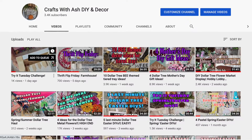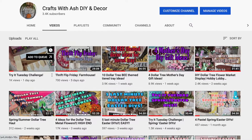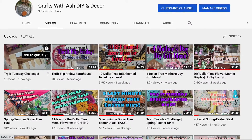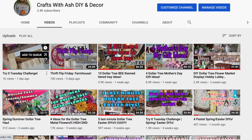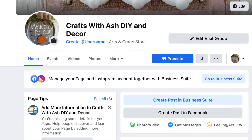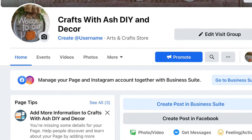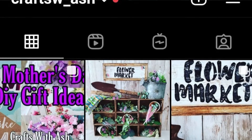I will definitely link it in the description box below and also at the end of this video. If you haven't done so already, please don't forget to subscribe to my YouTube channel and hit that little notification bell so you can get notified anytime I upload a new video. I have a ton of content coming up. Follow me on Facebook and Instagram and join my crafting community — I show a lot of behind the scenes content.